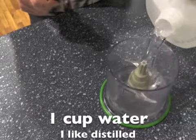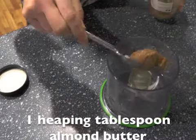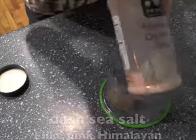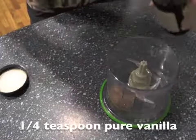So first you're going to add water. I like distilled because tap water's got a lot of crap in it — distilled is nice and pure, so you're going to add that first. Then you're going to add a heaping tablespoon of almond butter. Then just a dash of sea salt — I like the pink Himalayan, but you can use any sea salt.